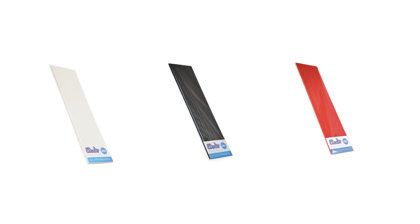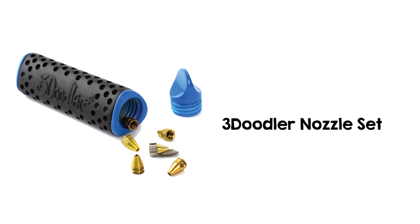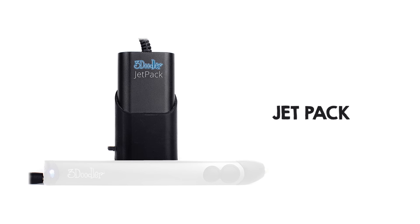Besides additional filaments, you should probably consider additional nozzles available in a set so you can doodle in different sizes and shapes like triangle, square, and ribbon shapes. And there's a jetpack for cordless operation.